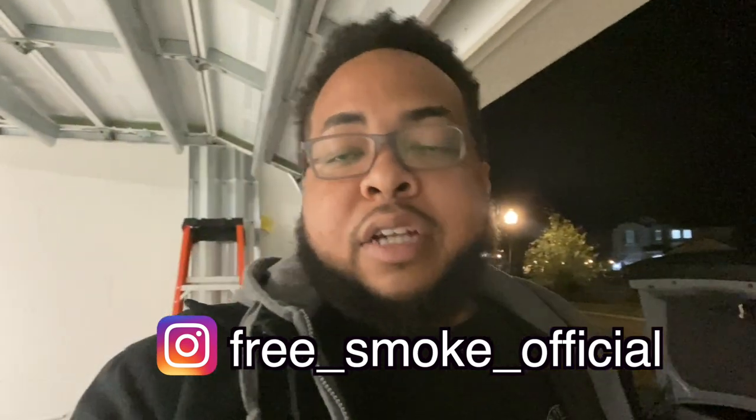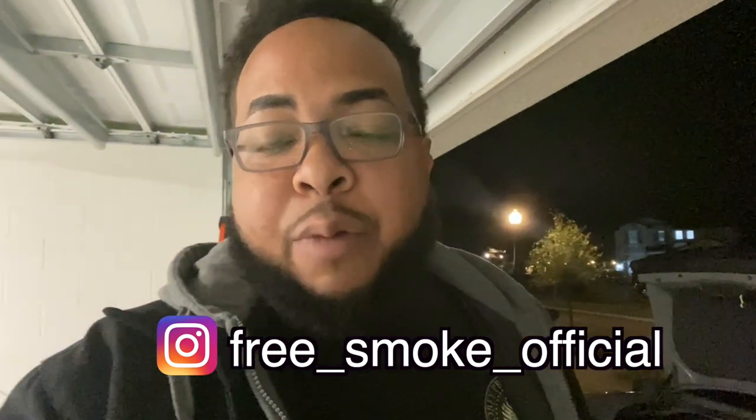That's through the power of editing and all that magic that happens behind the scenes. I want to take a moment to shout out a couple of things. I'm on another channel called Free Smoke — make sure you go subscribe to that channel, the link will be in the description. Also follow on Instagram: free underscore smoke underscore official. We're talking everything cars, everything going on in the car world — doing it for the culture.